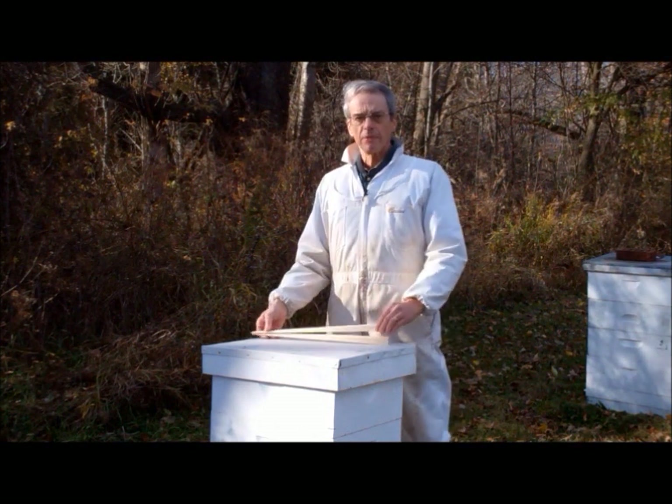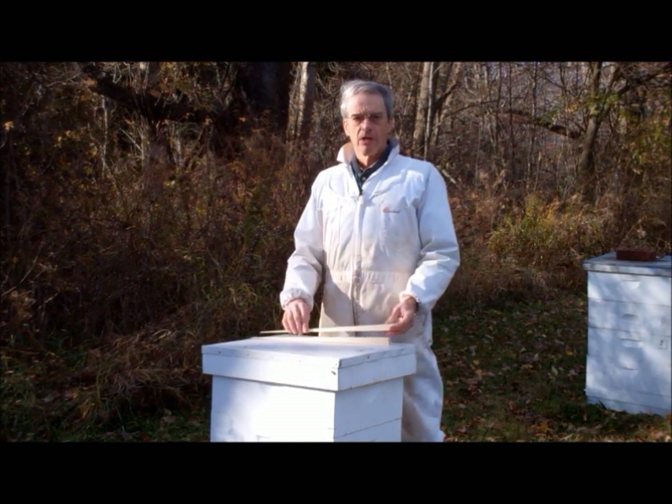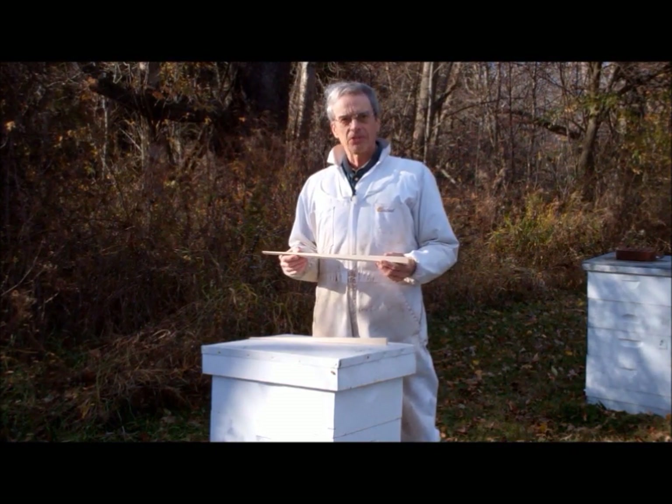While cutting a wedge-shaped shim may seem to be a simple operation, there's actually a bit more to it than meets the eye. So we invite you to join us as we learn how to make hive top ventilation shims in the beekeeper's workshop.